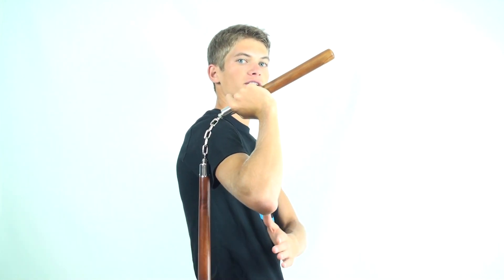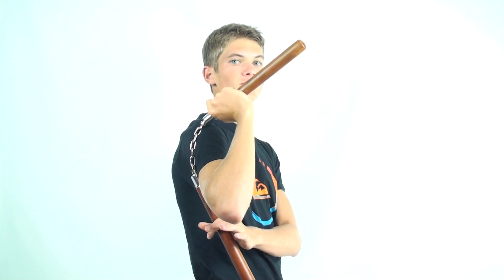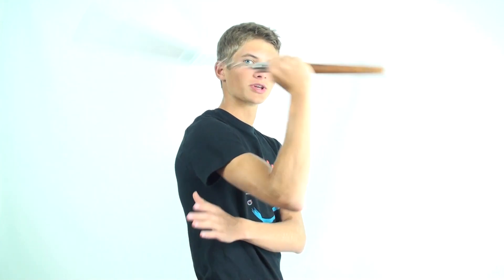From here, bring your other hand across and position it with your palm facing behind you so you can grab onto the other end of the nunchuck as it swings around.